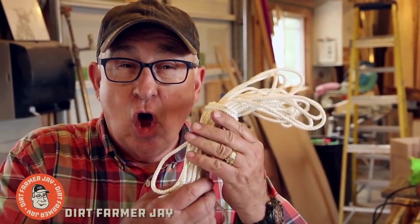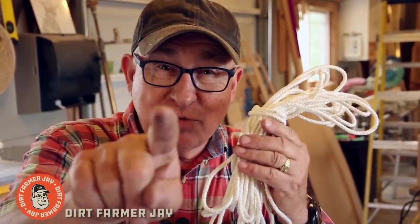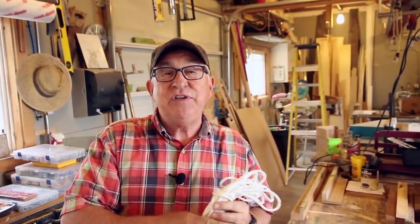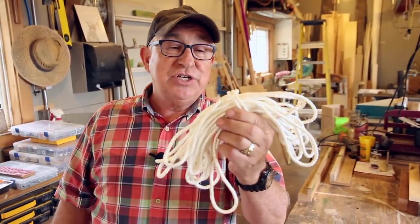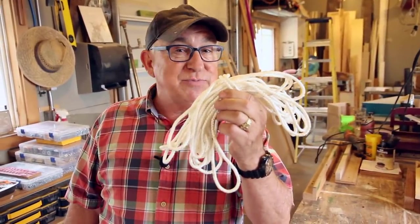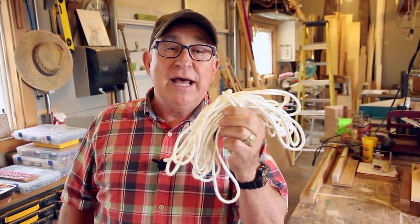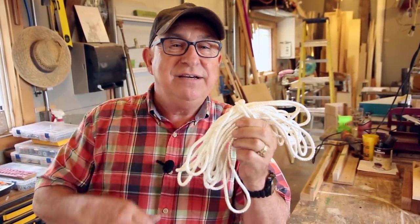Hey, Dirt Farmer Jay here from DirtFarmerJay.com. A long time ago, before there were ratchet straps, there was rope. Seriously, if you need to tie down a load or secure something, there's no substitute for rope. It's so adaptable, and there are some tricks I'll show you that'll make it really easy. Stay tuned.